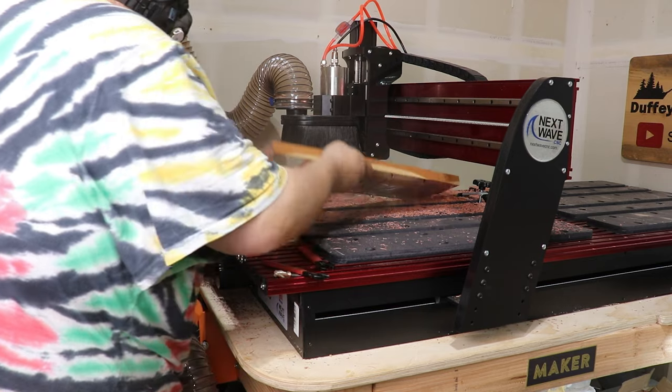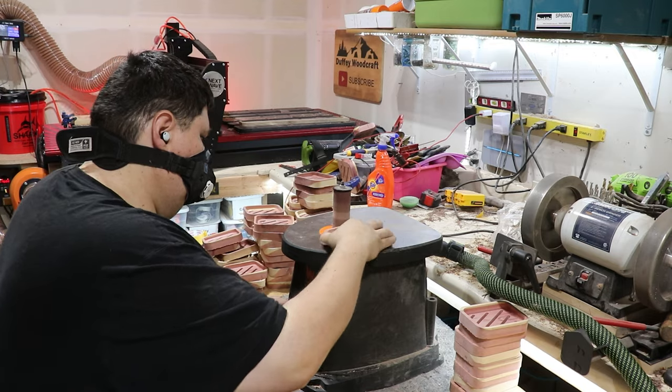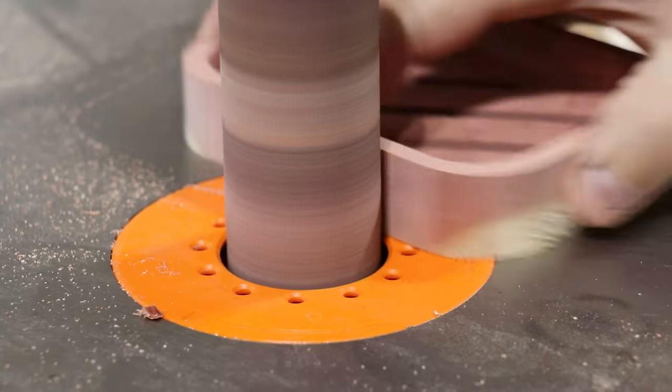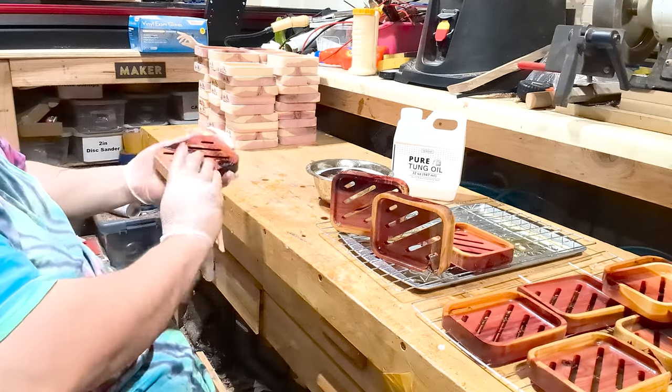After the CNC has done its job it's time for some finishing touches. A bit of sanding to remove the tabs left by the CNC and to smooth out the edges. Next I'll add a finish of 100% tung oil to add a little extra water protection and to bring out the wood's natural beauty.